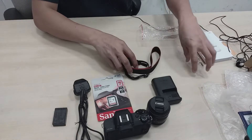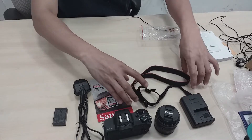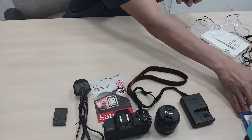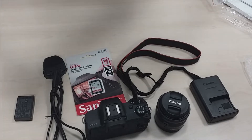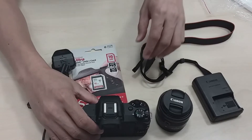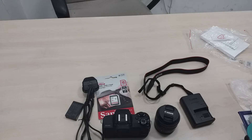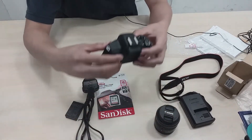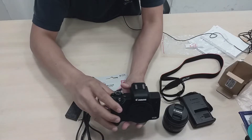Kompleto na po. Yan po yung laman ng box natin. I-assemble na natin yung camera. Unang-una guys, titignan po natin dito — kailangan po hindi siya naka-on bago po natin lagyan ng battery.